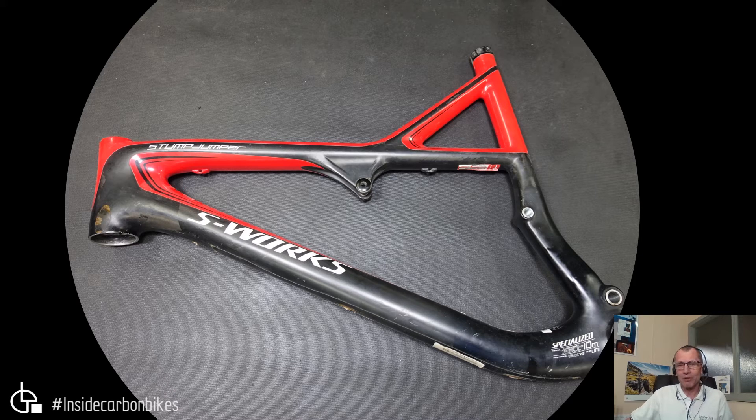Thank you very much Dean for sending this in. A little bit about this frame — it's made from their FACT 10M material. On the road bikes at the same time they had the 11R — whatever that means, whether they use different fibres or whatever, it's all the marketing stuff. The surface finish is primarily clear over the carbon with red highlights and some graphics. You can see a few areas where it's been sanded through, but overall it's not too bad, and they black out where the joins are down near the bottom bracket.